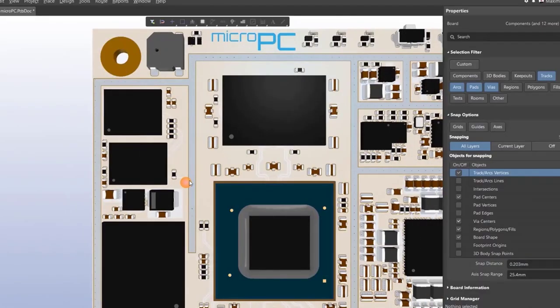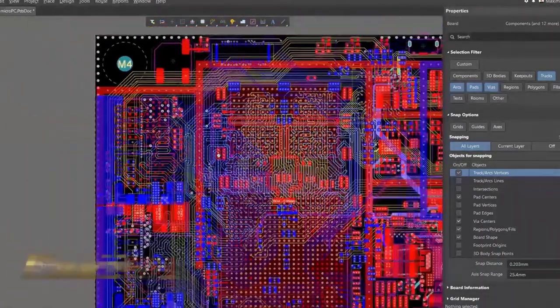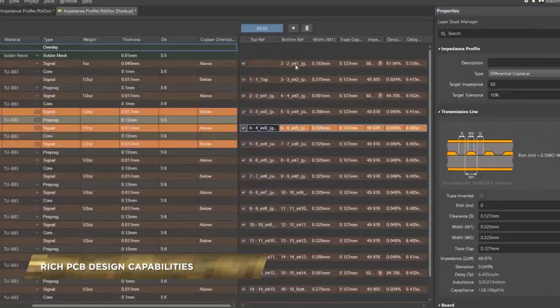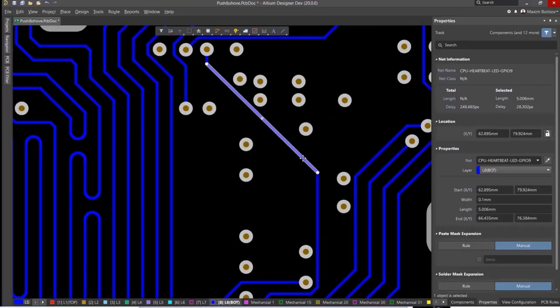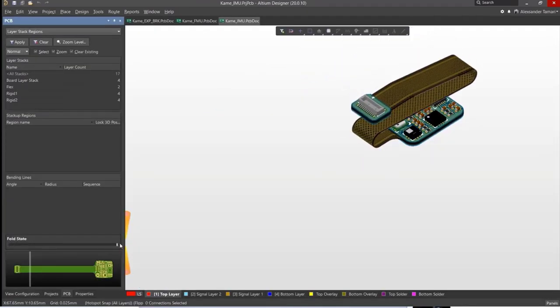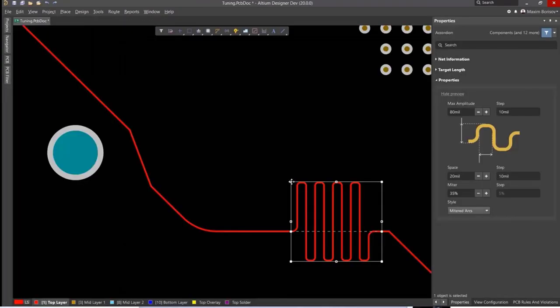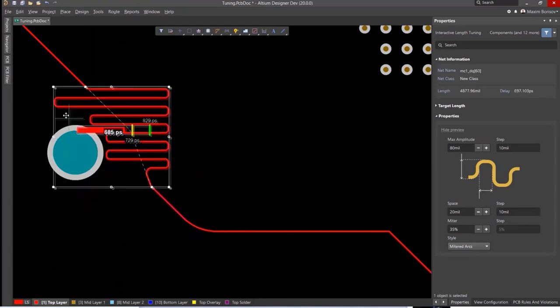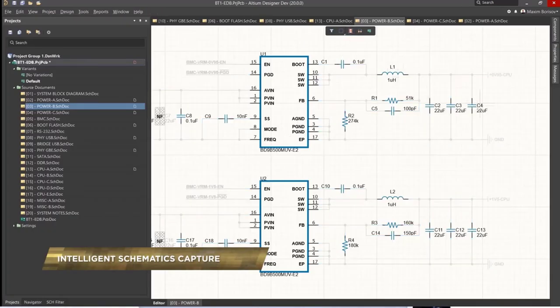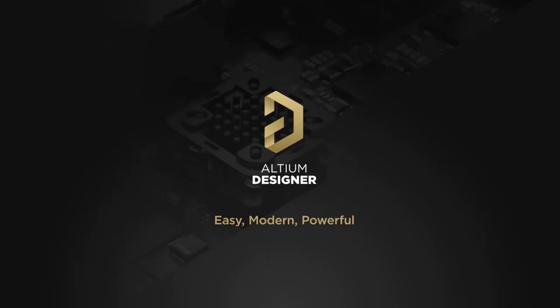This video is sponsored by Altium Software. Altium is the specific design tool I used in my very first job when I was working for a company in Germany. Using Altium gives you two advantages: you can really build professional skills, and you can build not just simple small circuits but really complex high-speed electronic circuits. Claim your free trial today with the link in the video description — I'm sure you will enjoy working with Altium.